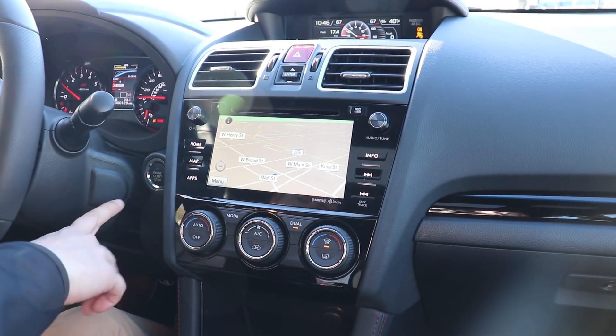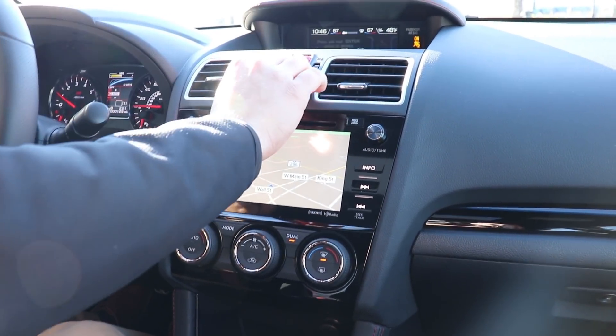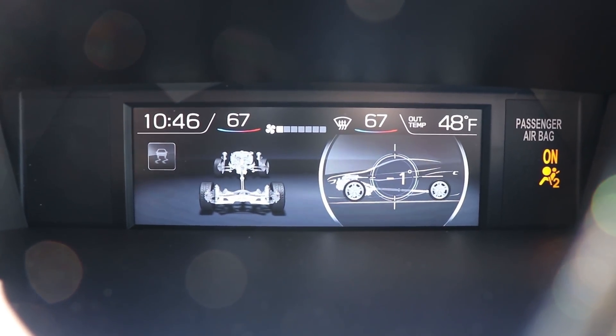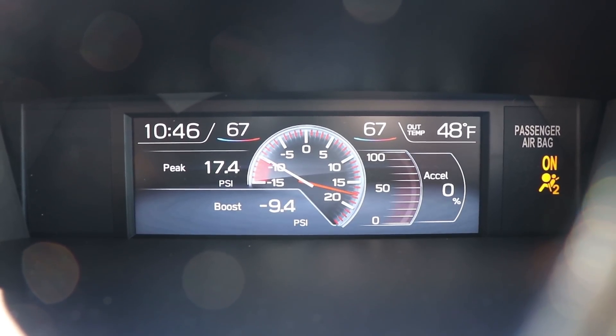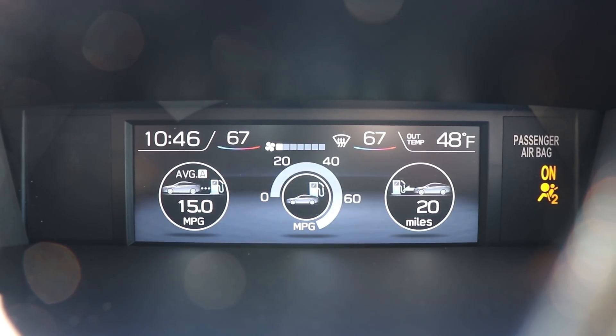We have keyless entry, so that means we do have the push-button start up here. And then along up here, you've got different information on this screen — your miles per gallon, average speed, when you need to fill up again, the direction of your tires and how the symmetrical all-wheel drive is functioning, along with what kind of slope you're on. Then you have your boost gauge, which you can control and monitor everything with that. Clock, of course.